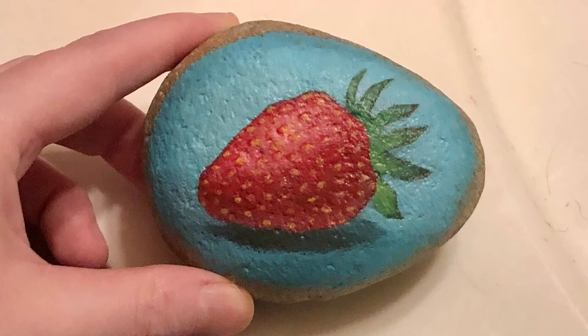Hey y'all, I wanted to show off a project I recently completed. This video will show the garden rocks I painted for my sister's garden to mark where her fruits and vegetables are planted.